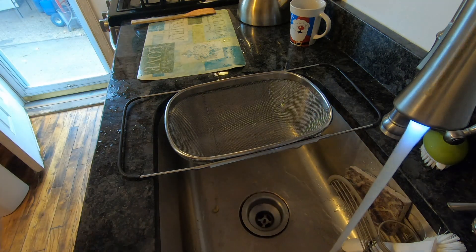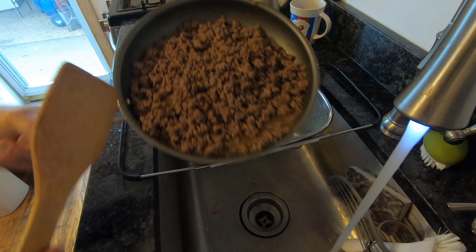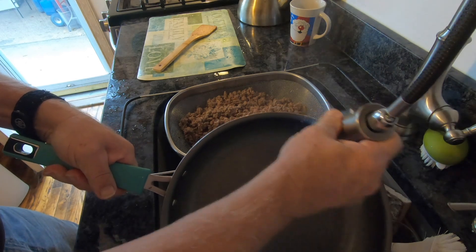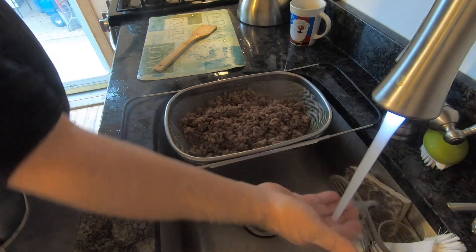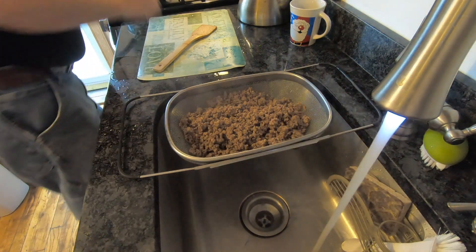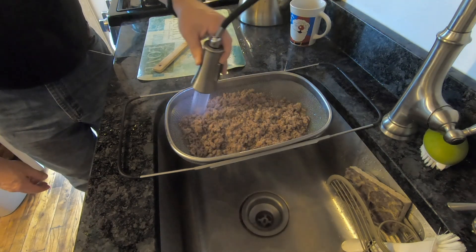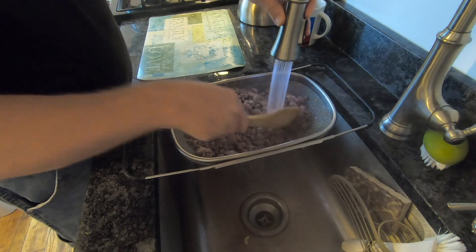The ground beef is all brown and ready to go. I'm going to pour it right into the sieve — a strainer — to get rid of all the fat. I'll also give the pan a quick rinse to get all the fat out and wipe it out with a paper towel. Now that the water is just about boiling hot, I'm going to rinse the rest of the fat out of this meat. I can see it coming out into the bottom of the sink. Just keeping that protein.